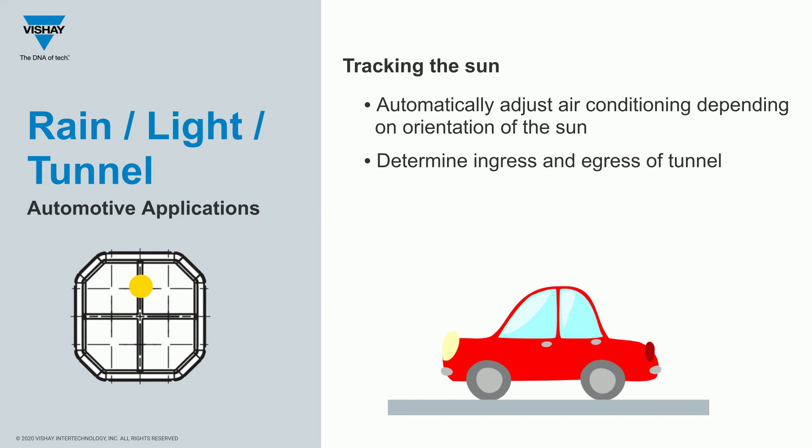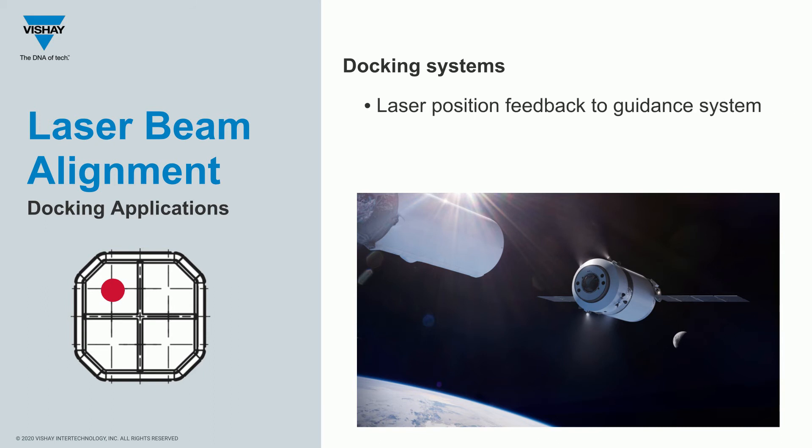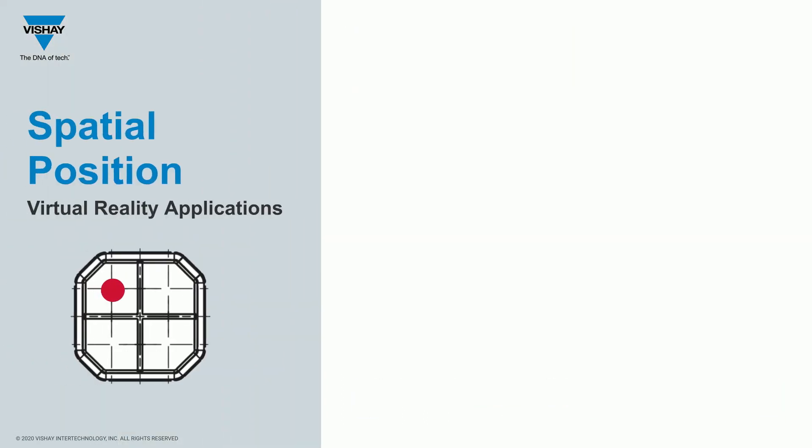If you've watched any space movies, there's always a docking sequence. You could conceivably use the K857PE as a docking aid — you'd have a laser on one vehicle and the K857PE on the other, with a feedback loop based on where the laser hits the photodiode. With subtle adjustments you could hone in on exactly one channel, ensuring alignment with the docking mechanism, and confirm you're online for docking.